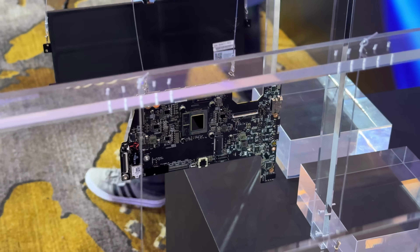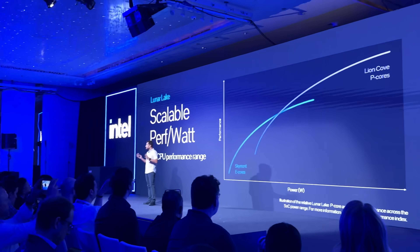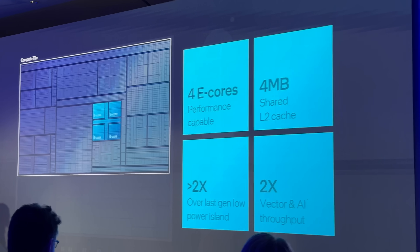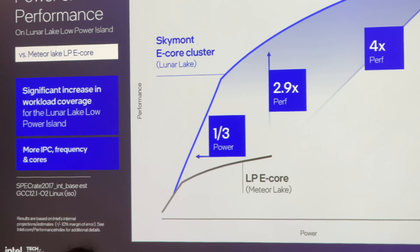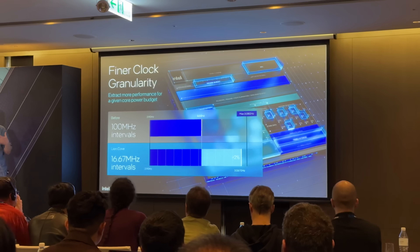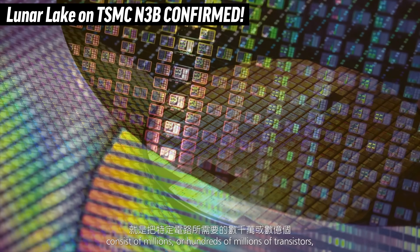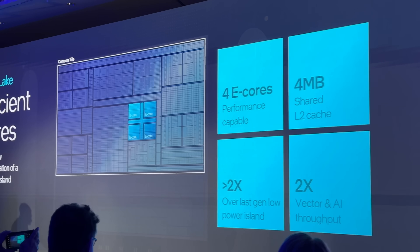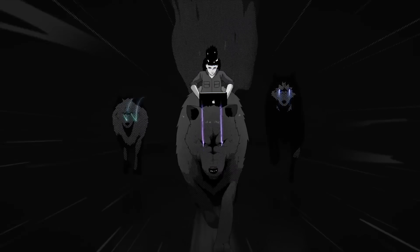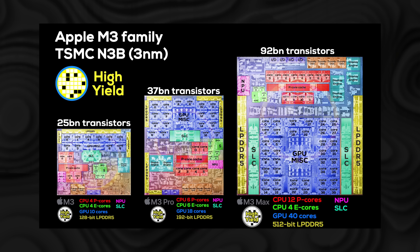They made the new Lunar Lake and say it's a huge deal. Based on everything they've shown us, this actually is a really big deal, and I believe it's going to be enough to keep x86 running and competing for at least the next few years. The biggest advantage Lunar Lake has is that it's built on TSMC's N3B process — at least the compute tile is — with the performance and efficiency cores, which is exactly what Apple uses for their M3 chip, meaning it's going to be very efficient.